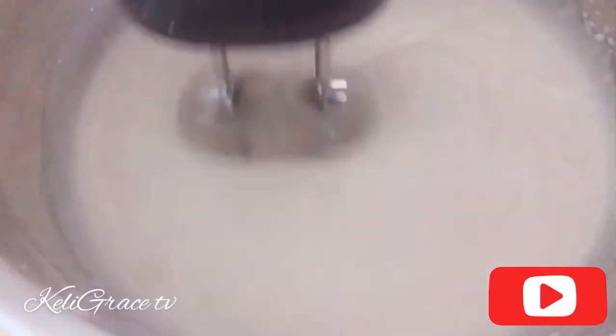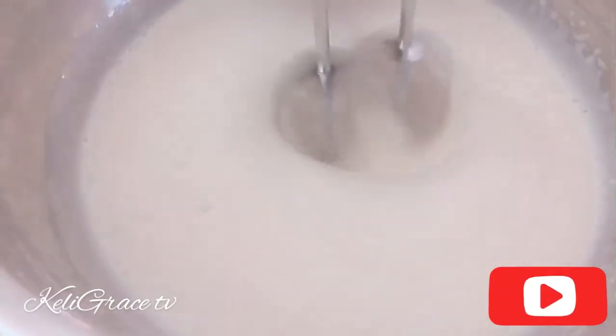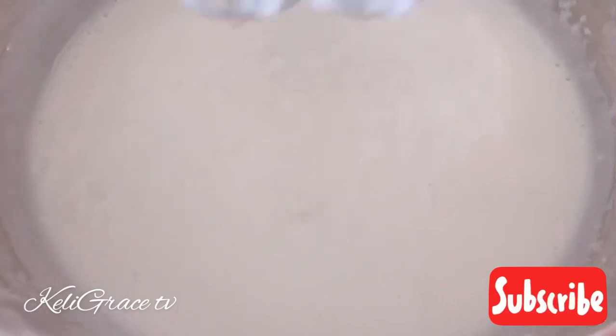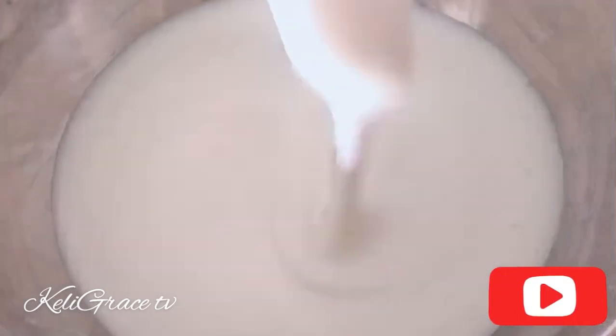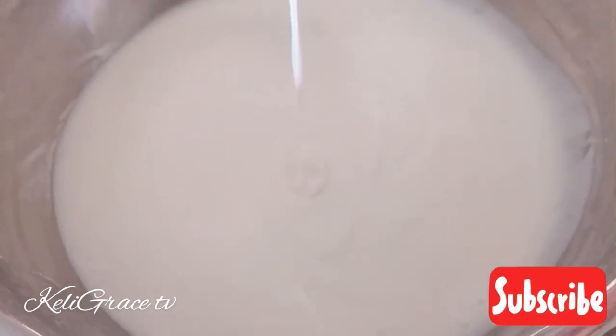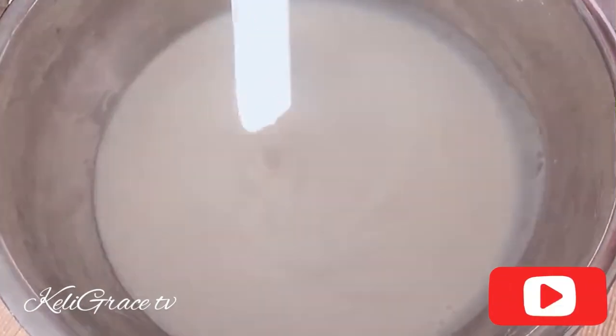Our grandmothers, aunties, and others used to beat it by hand until it gets nice and fluffy. That way you won't need to leave it too long to rise. When your ablo batter gets enough beating, you only need about 50 minutes to one hour for it to rise. This is my consistency — as you can see.